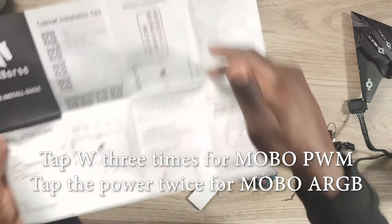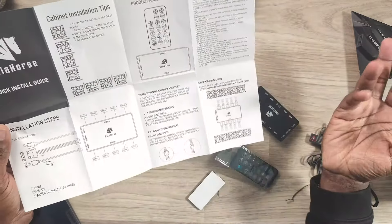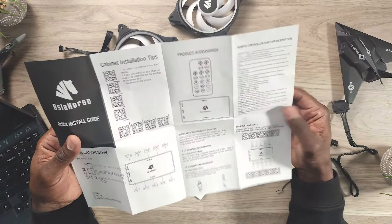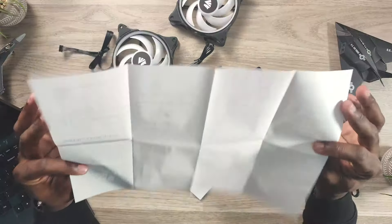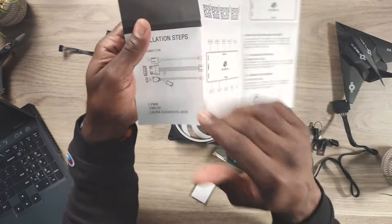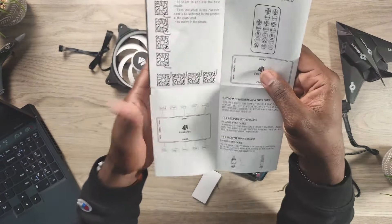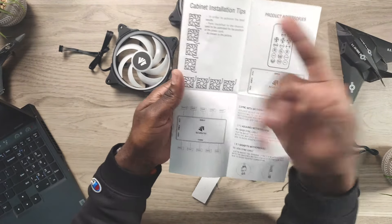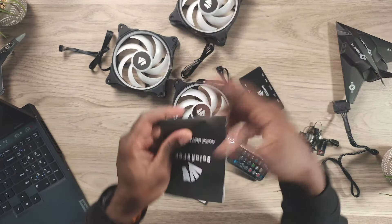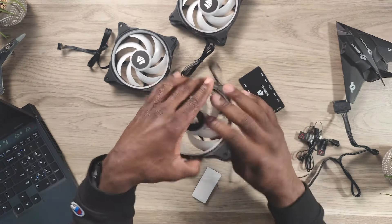You can switch between modes from the remote. It's all in the directions — you have to read them a couple times, it's not extremely clear, but if you can build a computer you can figure it out. The manual walks you through how to plug everything in, how the fans need to be set up, and installation tips.